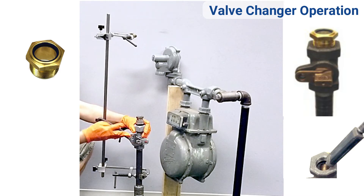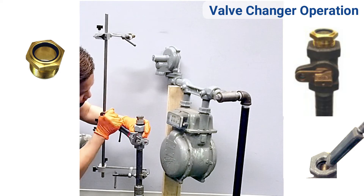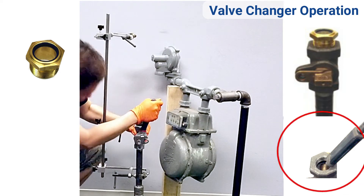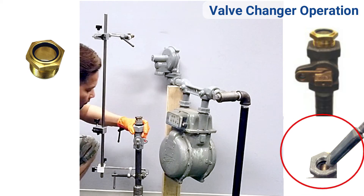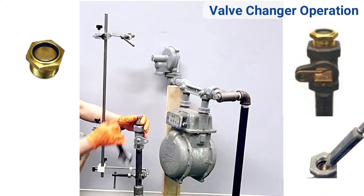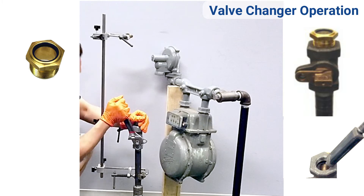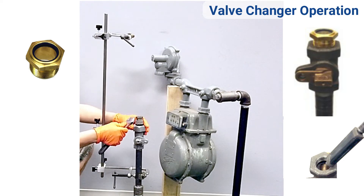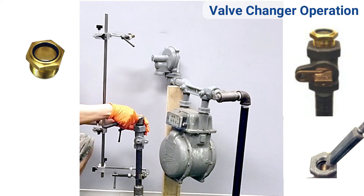Open the valve and visually check the meter valve to make sure the width of the rubber stopper will fit through the valve port. Also check for obstructions. If everything looks good, close the valve and remove the sight glass.